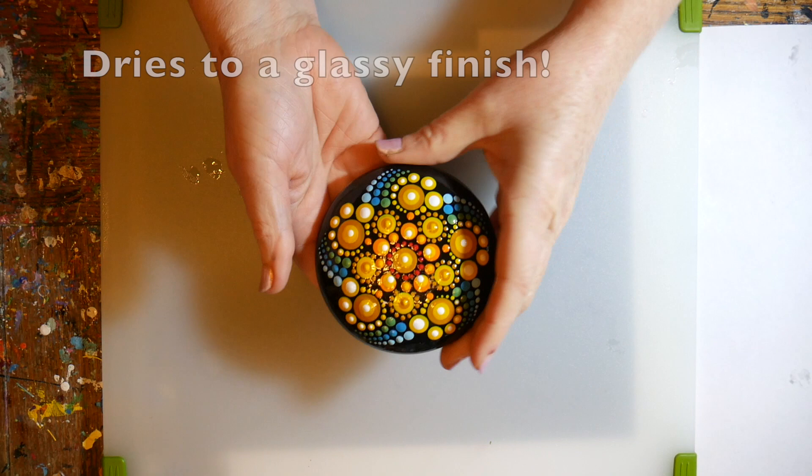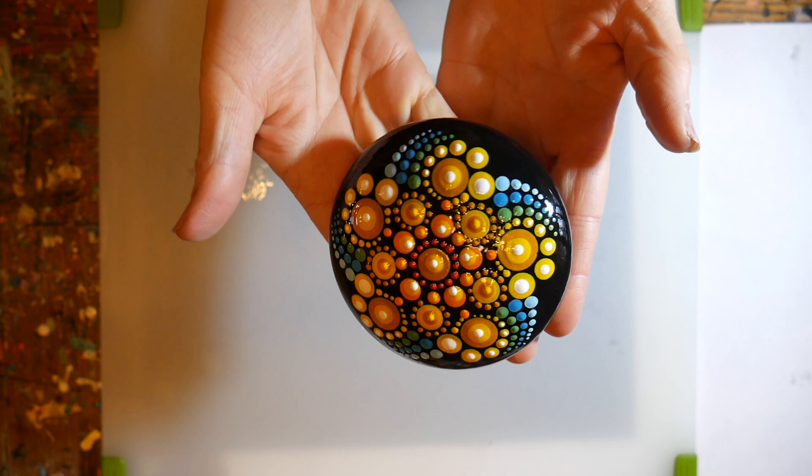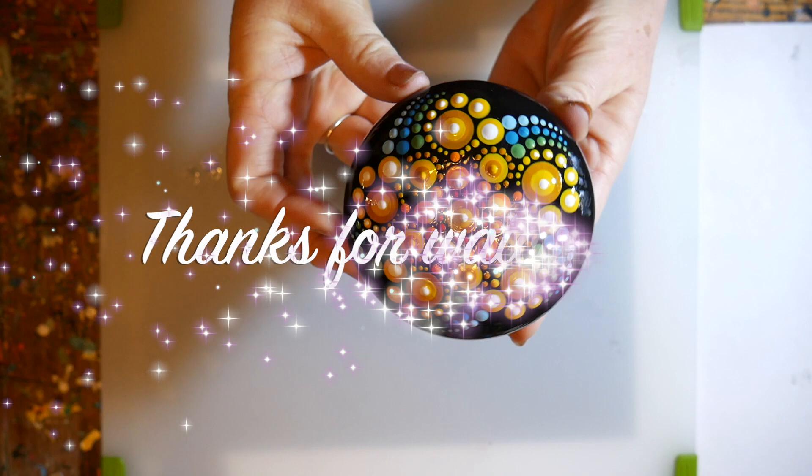It just looks beautiful. I hope you'll give this a try, and stay tuned for our next island, which will be Maui. Thanks for watching everyone.